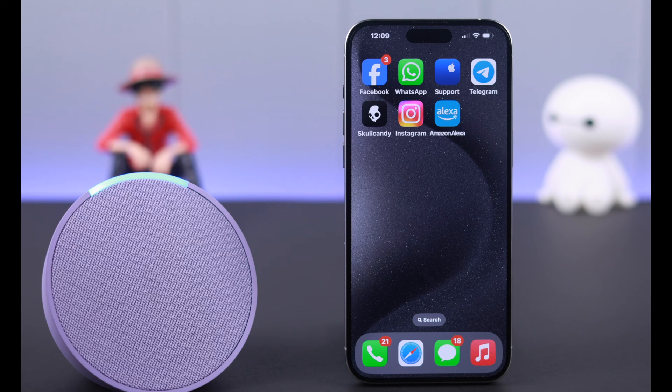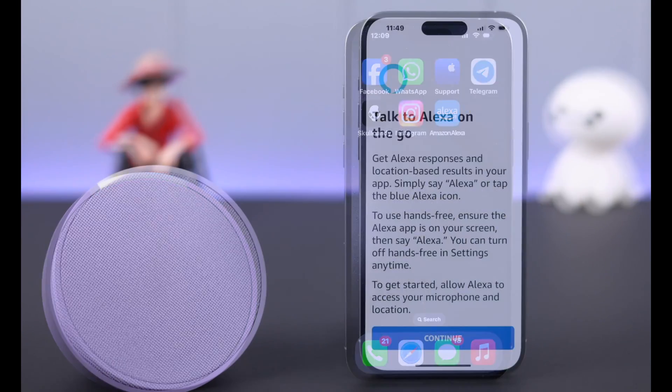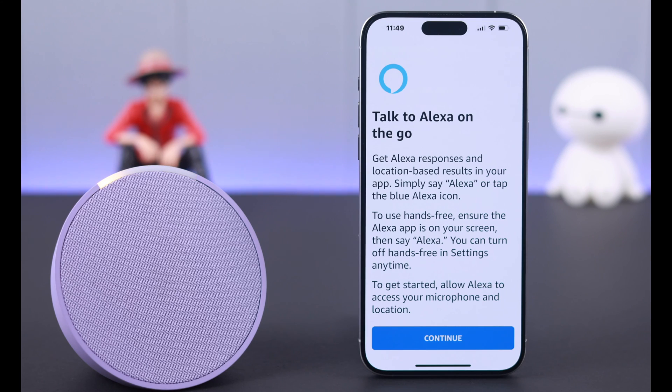For example, ask: 'Alexa, what's the weather in New York City right now?' Alexa responds: 'In New York, United States, it's 47 degrees Fahrenheit with clear skies. Today's forecast has intermittent clouds with a high of 57 degrees and a low of 47 degrees.' You can also just say 'Alexa, thank you,' and she'll reply: 'Anytime — hope you're having a nice weekend.'